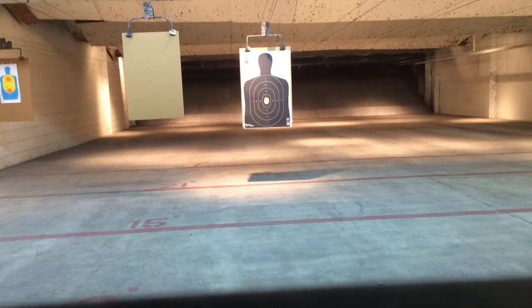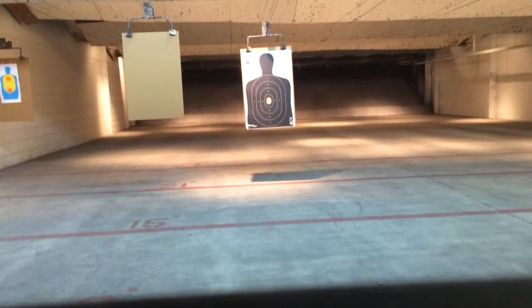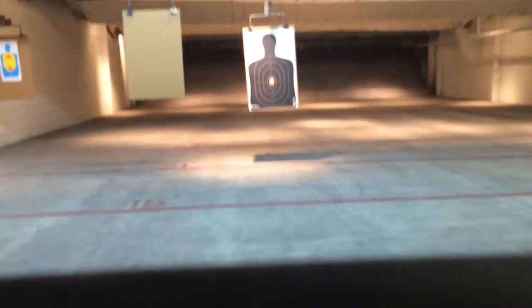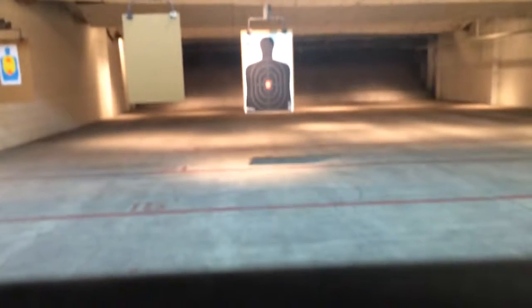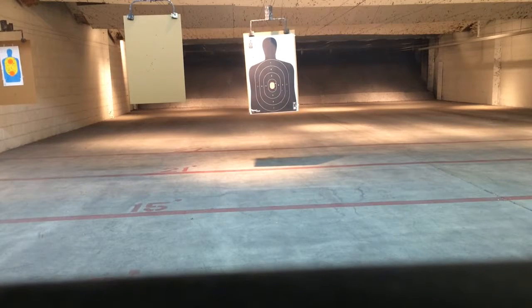I'll try to quickly see how well it is. Alright, look at that — 15 shots, tried to get them off quickly.